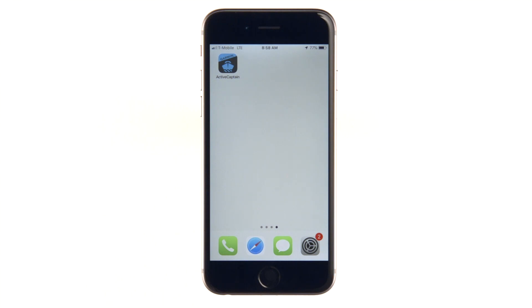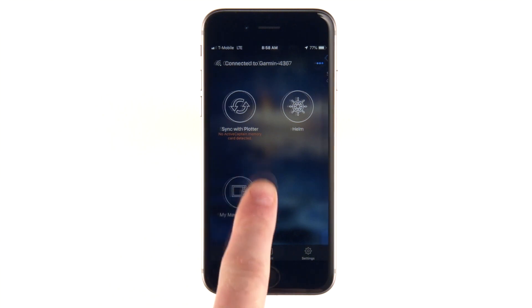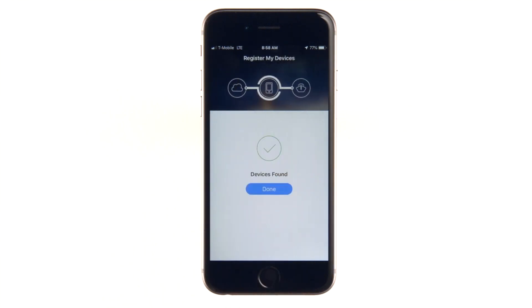To get started, download the free ActiveCaptain app if you haven't already. Before you can see if you're eligible for any update, you need to make sure you've registered your maps to your Garmin account. You can't update your maps without doing this.